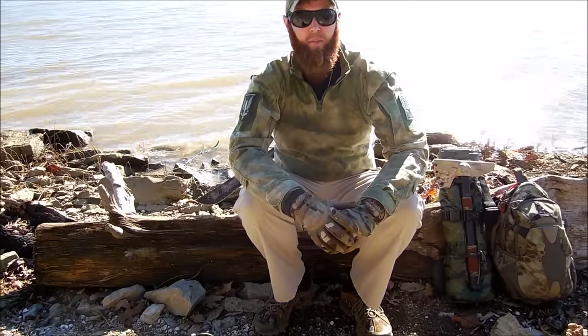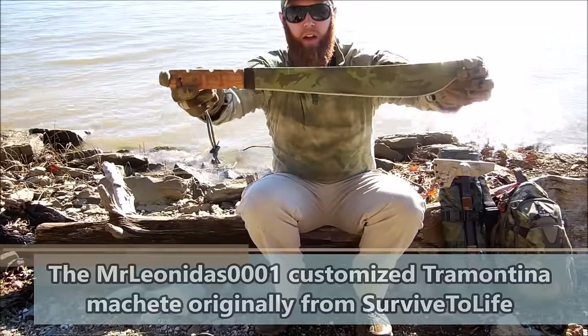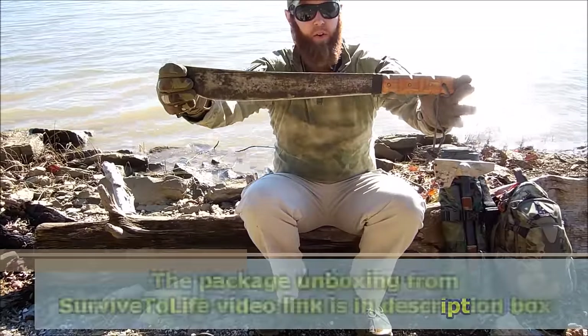But I thought I would do a quick video showing the Tramontina machete. This is the one Survivor Life gave me. I had that video up on YouTube — I did an unboxing of a package they sent me not too long ago.